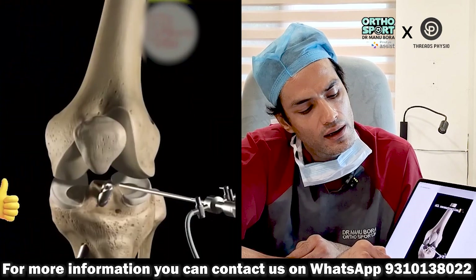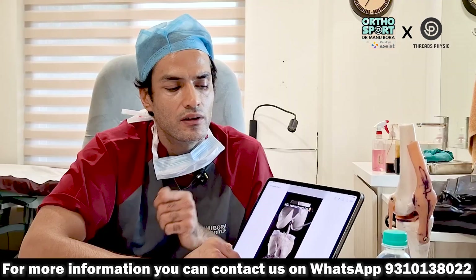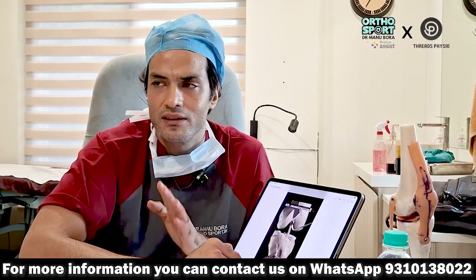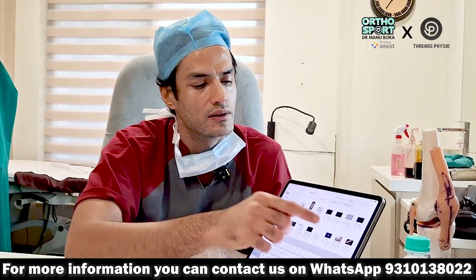This new ligament that has been inserted inside remains weak for 6 months. Since it is weak for 6 months, if you do not protect it for 6 months and only save it for 6 weeks or 1 month, it can fail. So in advanced surgeries, an internal brace is placed inside.